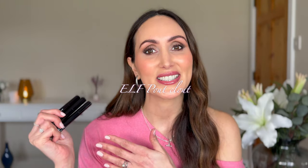Hi everyone, welcome to today's video. Today we are testing out some brand new lip products from e.l.f. — the e.l.f. Pout Clout.